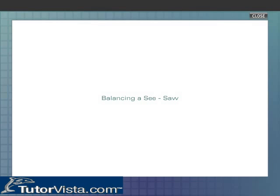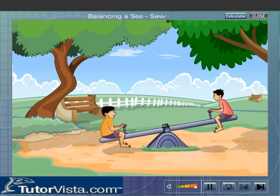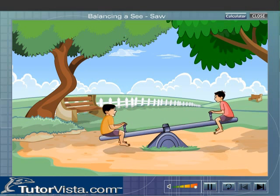Balancing a seesaw. A seesaw brings to mind the up and down movement. Here is a seesaw which is 3 meters long. Now we need to balance this seesaw.